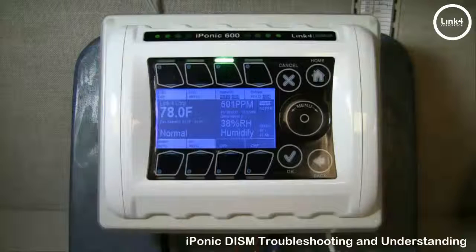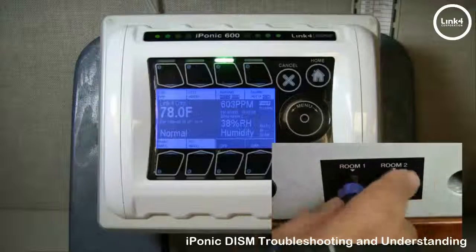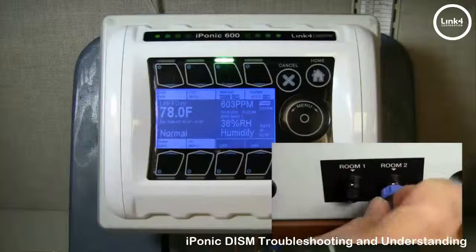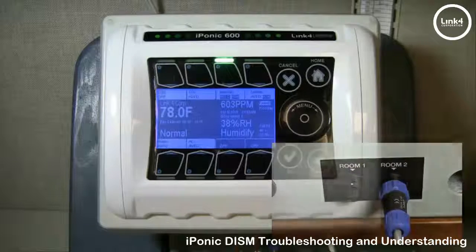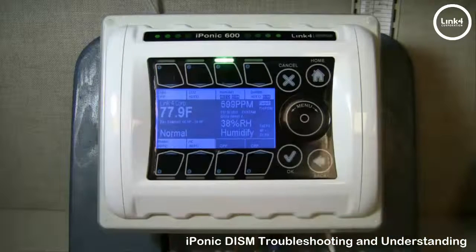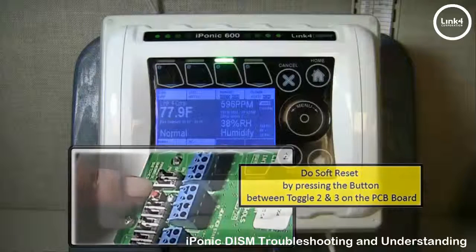For the 624, try swapping the sensor from room 1 to room 2 or vice versa, and see if the sensor reading issue follows between rooms. After that, try doing a soft reset by pressing the small button between manual toggle number 2 and number 3 on the back side of the PCB.